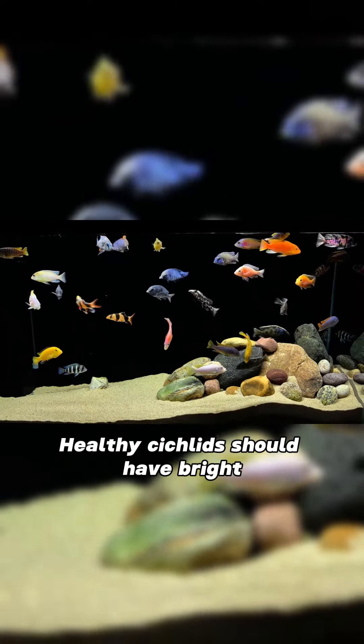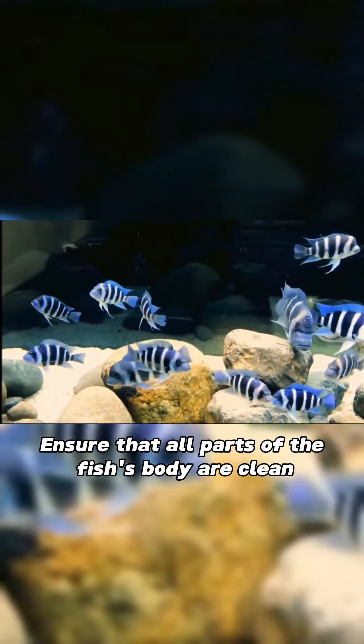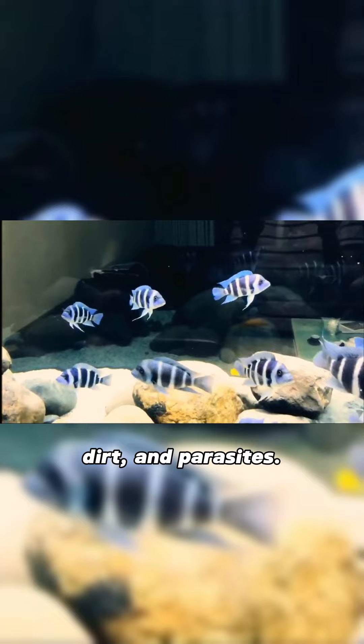Color and luster: healthy cichlids should have bright, full colors. Dullness and discoloration can be a sign of disease or stress. Body parts: ensure that all parts of the fish's body are clean, smooth, and free of blemishes, dirt, and parasites.